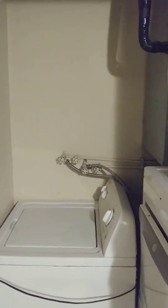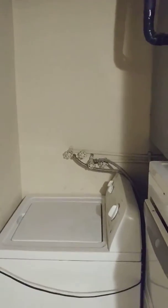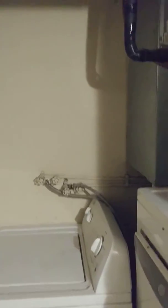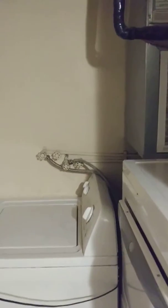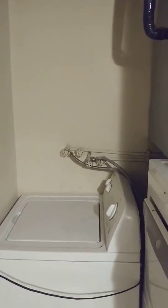I just want to share this dryer situation that I've had. It's a little embarrassing that it took me so long to figure out a solution, but I thought it might help somebody. I live in an apartment really designed for a stackable washer and dryer — there's the exhaust vent you can see up in the left-hand corner — but unfortunately the way this utility room is set up, this bar right here prevents a stackable from fitting there.